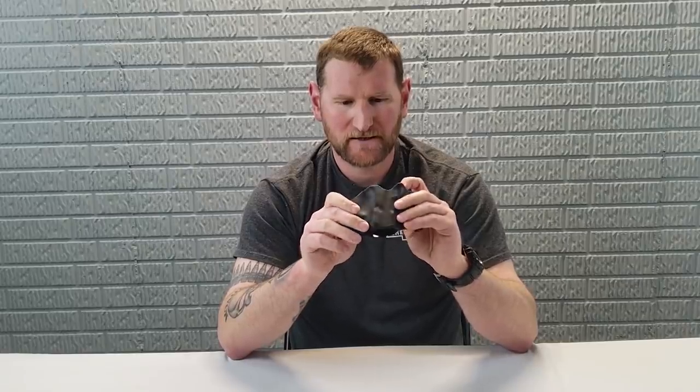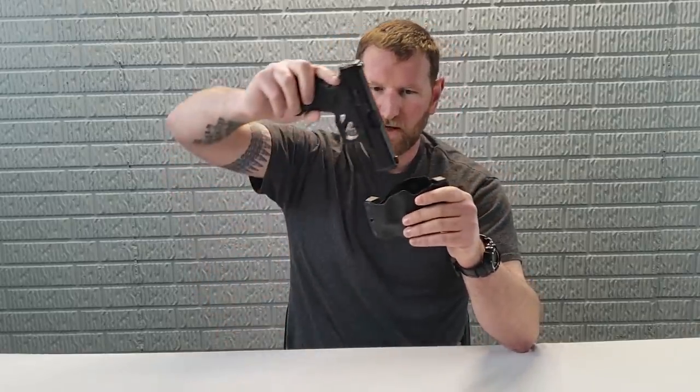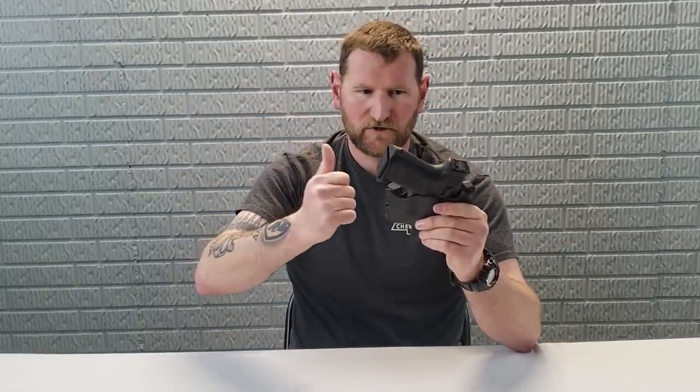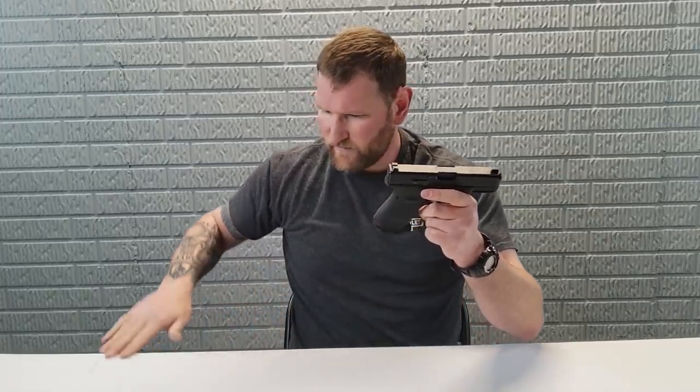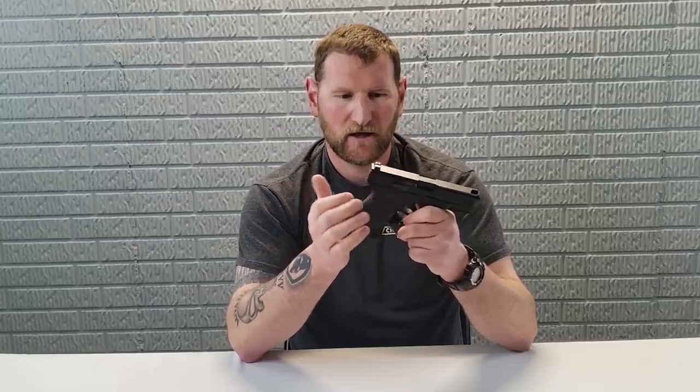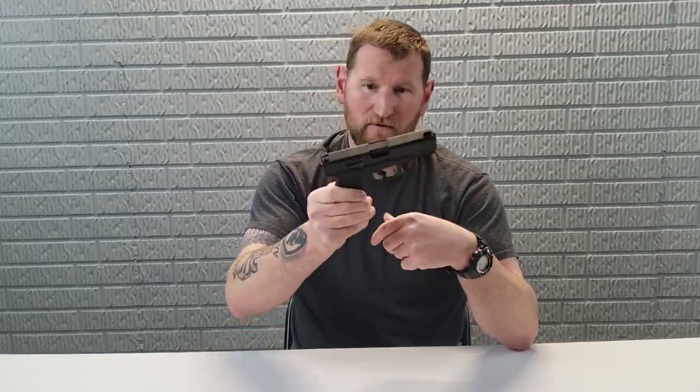It's an outside-the-waistband holster and it is very tight to the body. I don't know the specific material, but it does say it's stronger than Kydex. Here is the Glock 19 — as to no one's surprise, it's like a glove. No issues there. The 19, because of the size of my hands and my aggressive forward grip, I have a raised slide lock/slide release — the gun will lock open on every round without it. Even with that, which interferes with some holsters, not an issue.